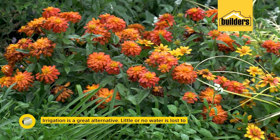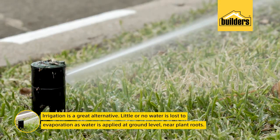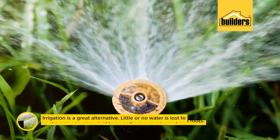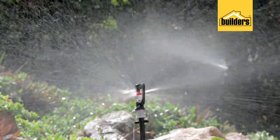One might also consider installing an irrigation system. Irrigation systems do save you money and time in the long run, and there are huge advantages to them. There are great clips on the Builders YouTube channel on how to install and what to use.